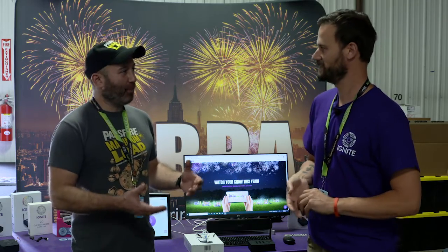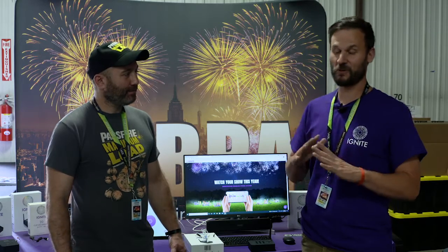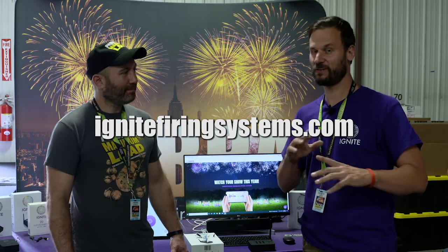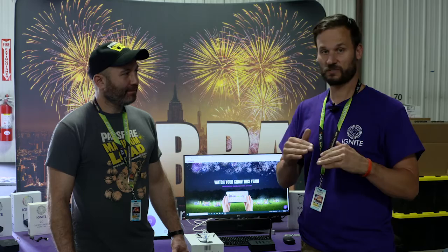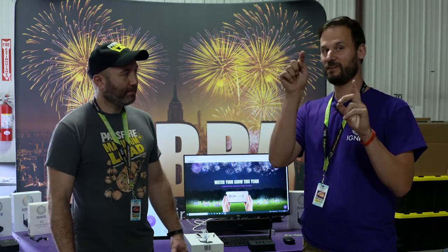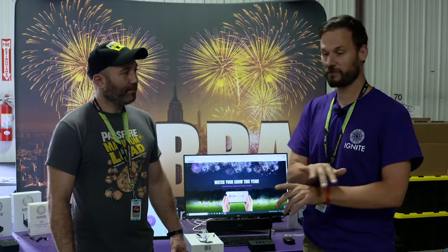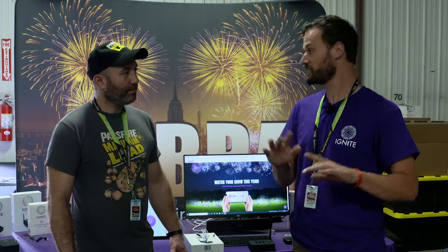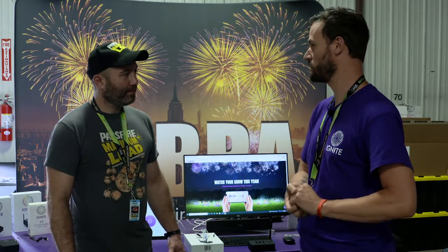So if people want an Ignite, where do they go? Go to IgniteFiringSystems.com — we have a great website with videos and all kinds of information. You can buy from us direct, or we absolutely promote our retailers. We have retailers all around the United States and even in countries outside the U.S., so we encourage you to go to your local retailer and purchase from them as well.